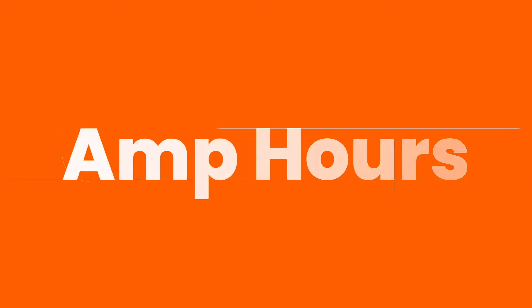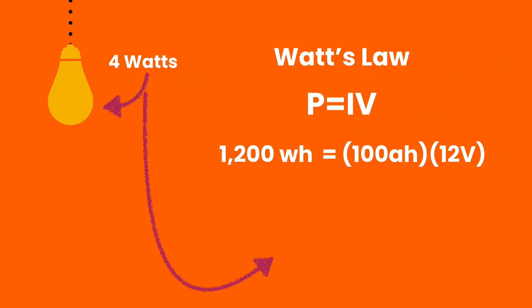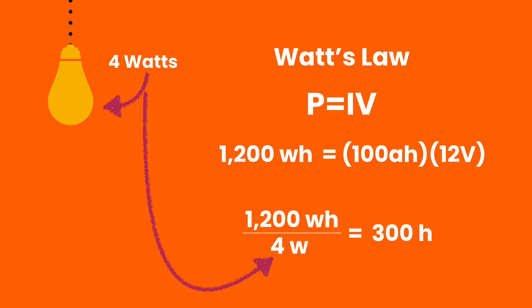The other biggie when it comes to batteries is amp hours. While voltage tells us how much oomph we have to power our devices, amp hours tells us how long we can power those devices for. A 100 amp hour battery is going to give us 100 amps for one hour. Let's say we have a light in our rig that pulls 4 watts — we can use Watt's Law to figure how long we could run that one light off of our battery. The main takeaway is that more amp hours means a longer time getting to run things on your rig.